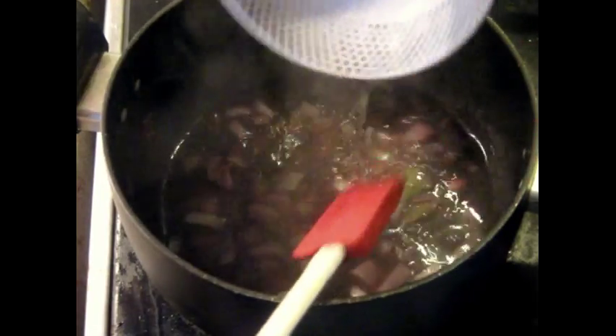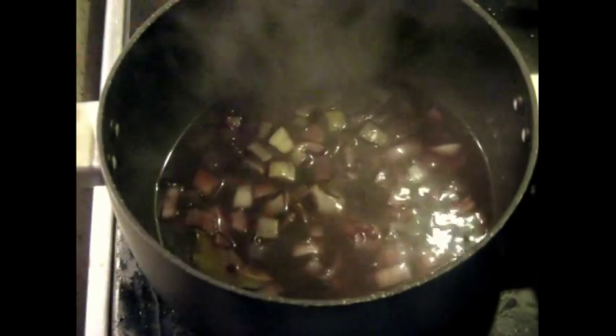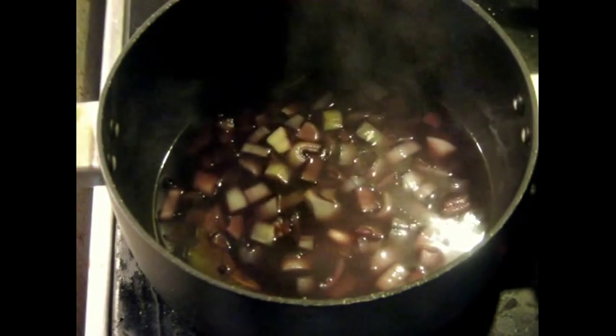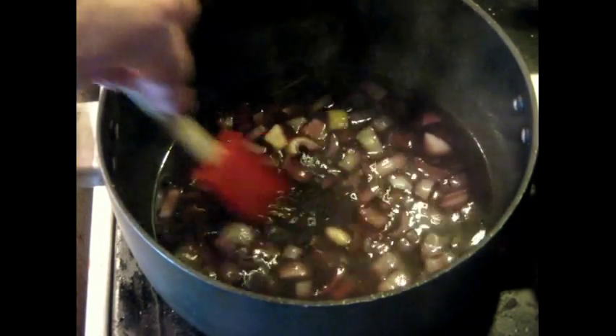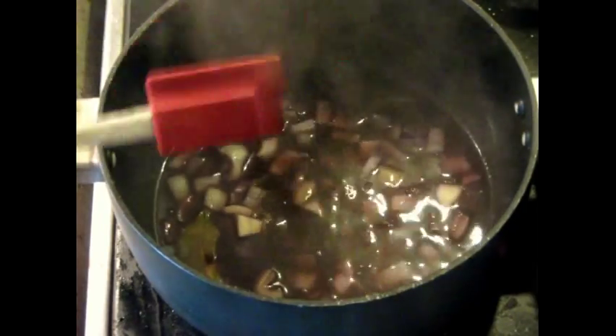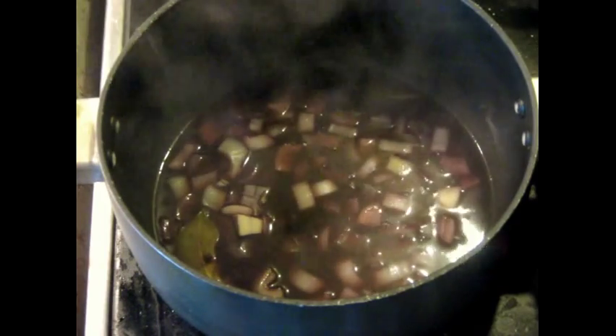Now I'm going to add the fish stock and turn the heat down. It was on eight — I've reduced it down to six now. We still want to have a big boil but we don't want to completely blow the flavors off. After it reduces down to where it starts to thicken up just a little bit, that'll be enough and we'll take it off and filter.